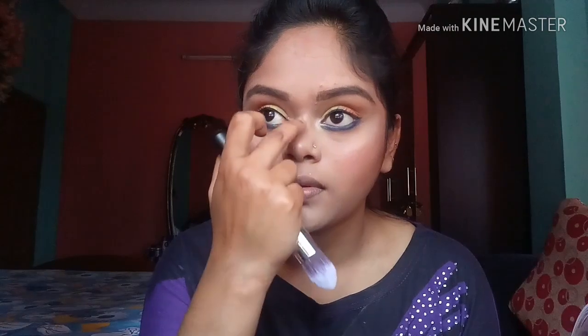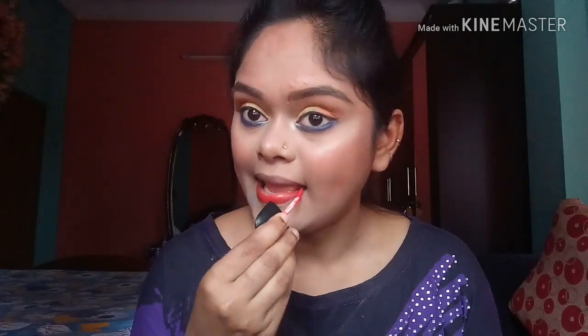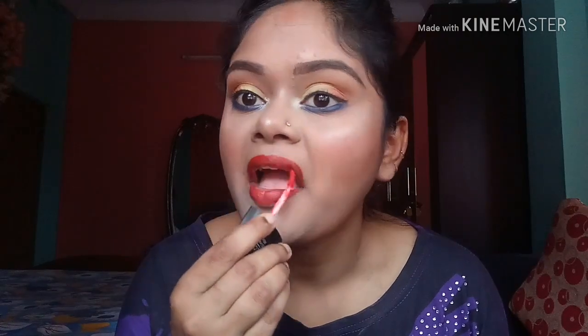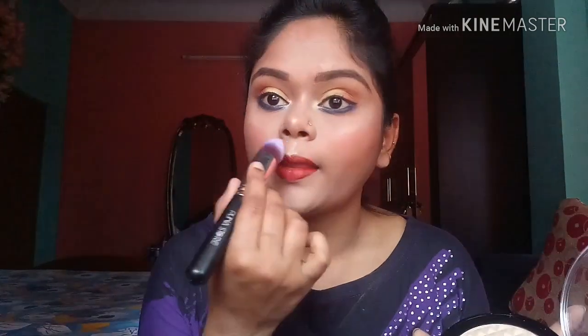After contouring I am going to use my highlighter. For the last step, I am using my Color Essence liquid matte lipstick in the shade Shearing Red. Now it's time to set everything — I am taking my Wet n Wild photo finish setting spray, and then I am taking my sponge once again to blend everything out.